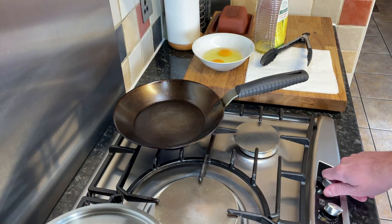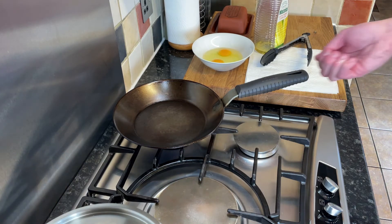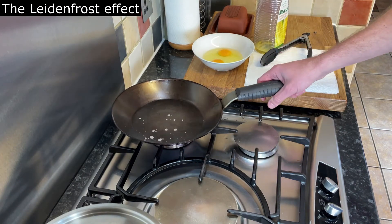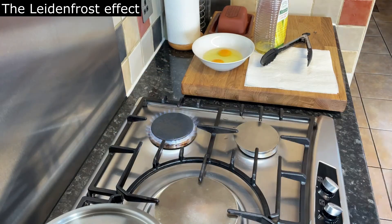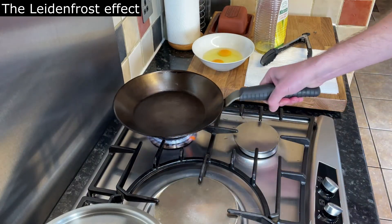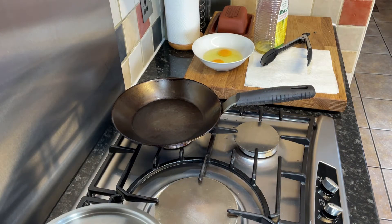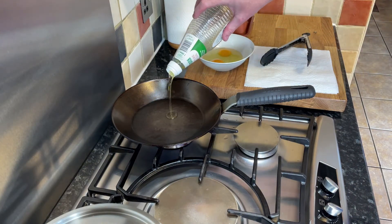So the pan's been on a couple of minutes, just now on a medium heat. I'm just going to get a little bit of water, just showing you how we check the pan's hot. So you put some water into a hot pan — if the pan's hot enough, the water will skip around like little balls. That's called the Leidenfrost effect. If you want to know about that, Google it, look it up. That's just telling me the pan's hot.